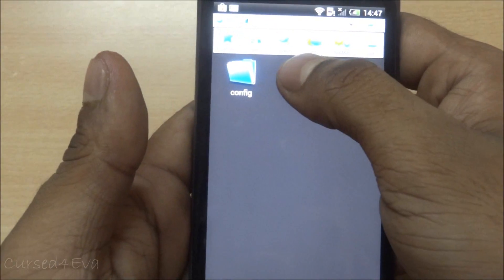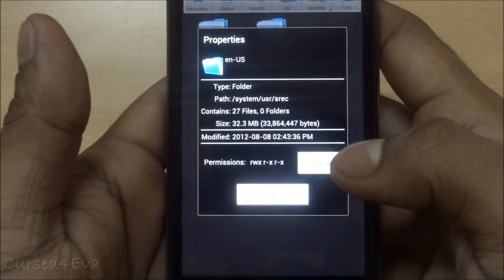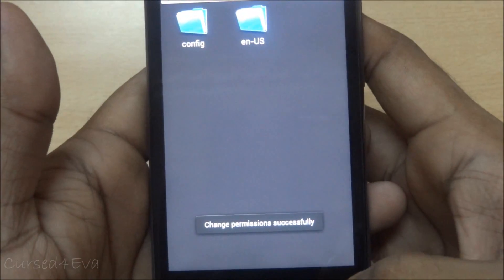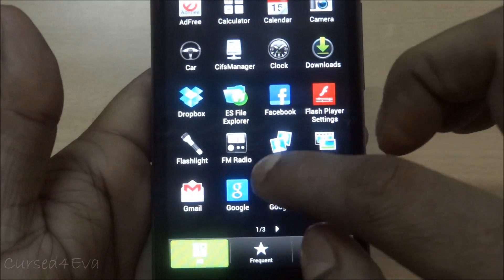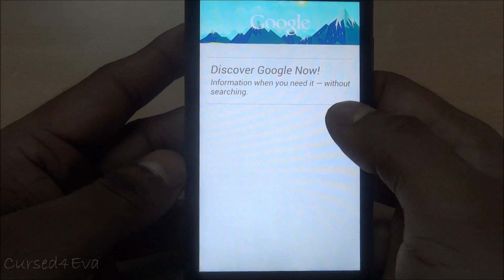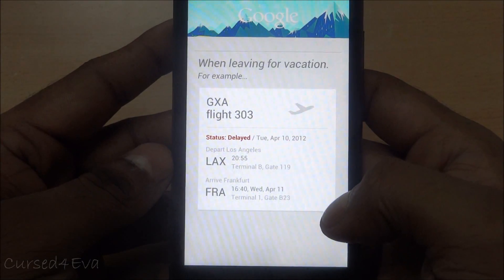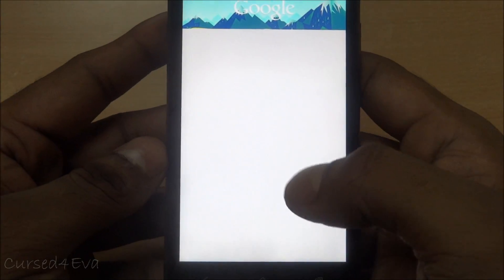No issues with the other folder either. Go back out and launch Google Now.